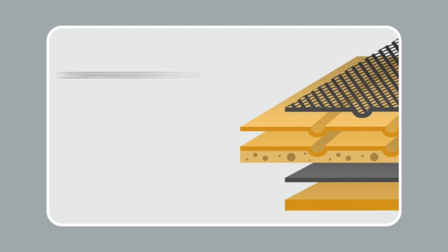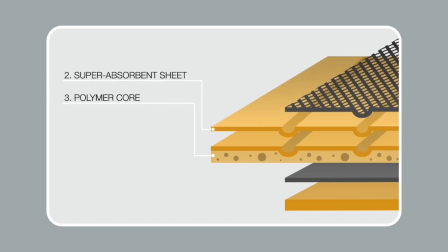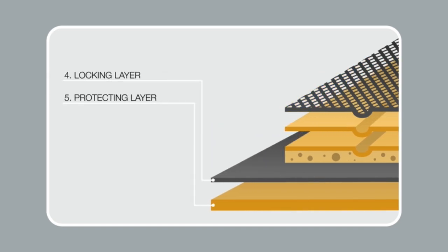The sponge core layer turns the liquid into gel and allows for maximum absorption. The locking layer and the plastic lining prevents leaks and protects your floor.